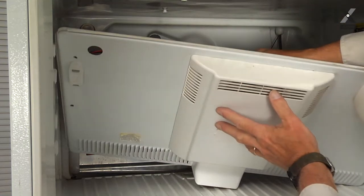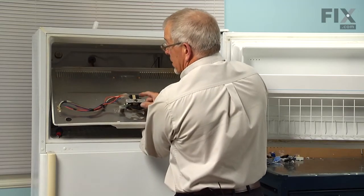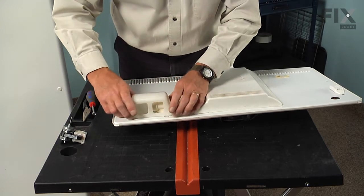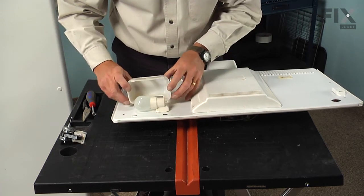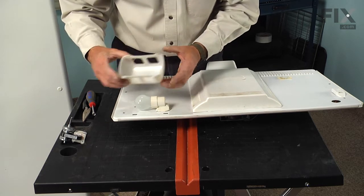That will allow us to remove the evaporator cover and fan motor so we can set it on a suitable work surface to change the motor. Our first step will be to remove the shield for the light bulb — just depress the top of it and release the two little locking tabs, then rotate it out of the opening where the two tabs connect on the bottom. Set that aside.